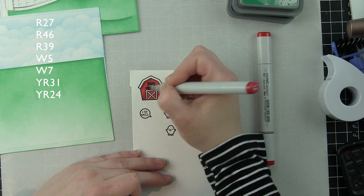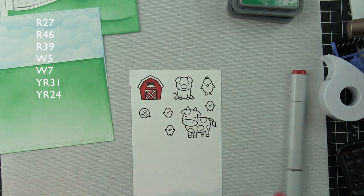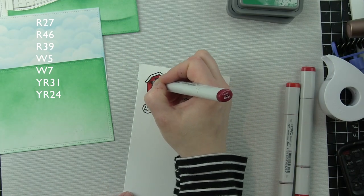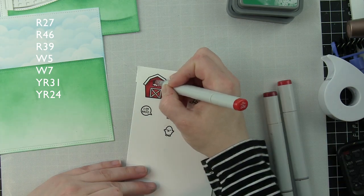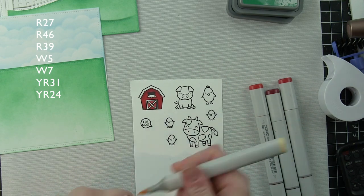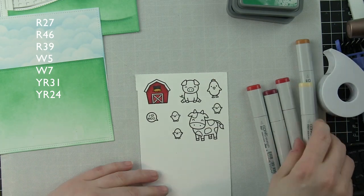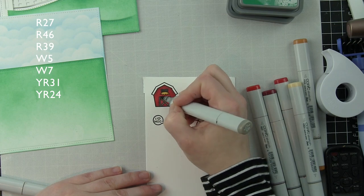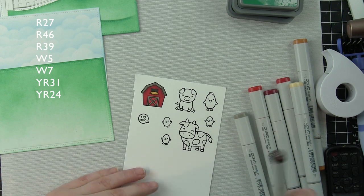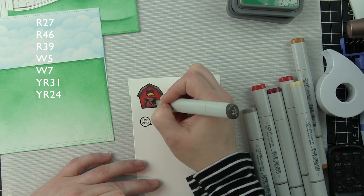The images from Hey There include a barn, a speech bubble customized with a greeting, chicks, a pig, and a cow. The ducklings will be added in a minute. I did all of the Hey There images first, colored them, die cut them, and laid them out in my scene — then I started assembling it and felt something was missing. There's also a darling goat I really wanted to use but couldn't quite fit into the design.